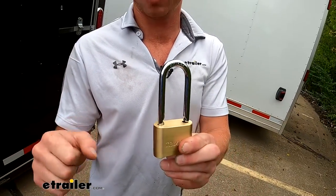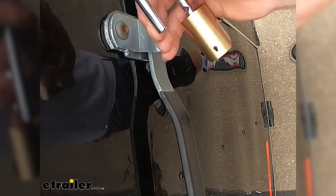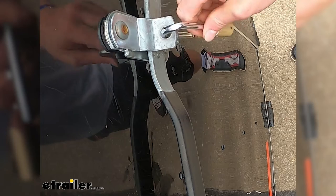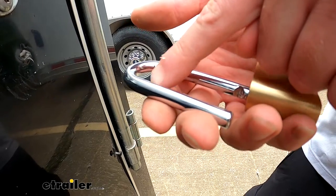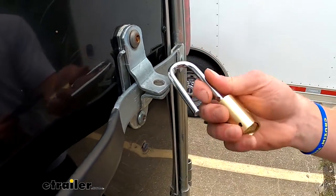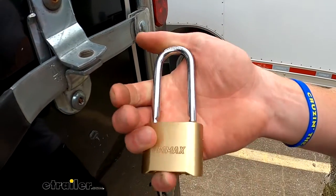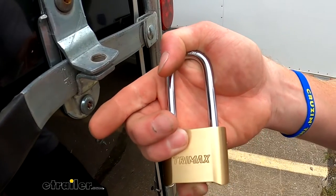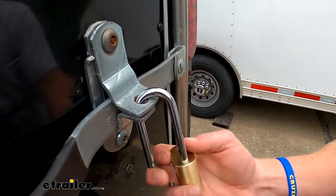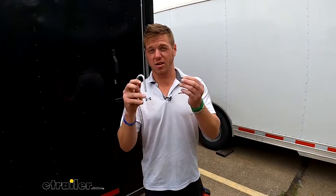To make sure this is going to work for you, make sure you have a hole with a diameter of 5/16 of an inch — that's just going to go through that hole, so definitely measure for that. The inside width of the shackle is going to be one inch, so you want to make sure you have enough room. The height when it's closed overall is about four and one-eighth inches, and the overall width is going to be two inches, so that'll help you determine if it's the right lock for you.